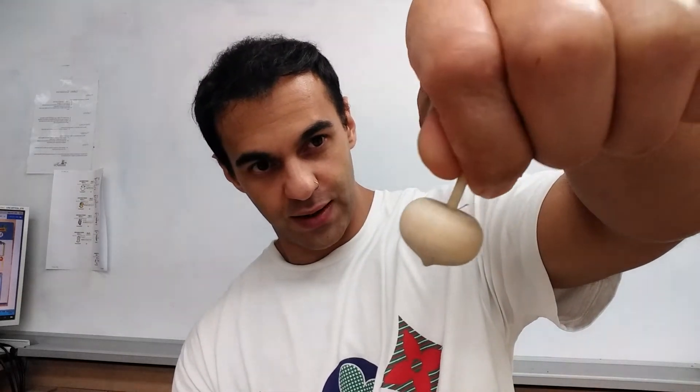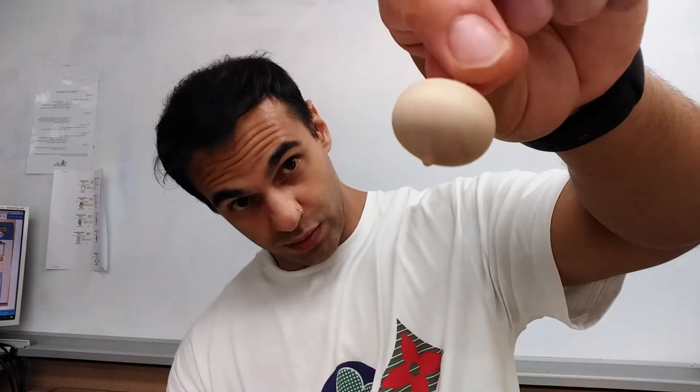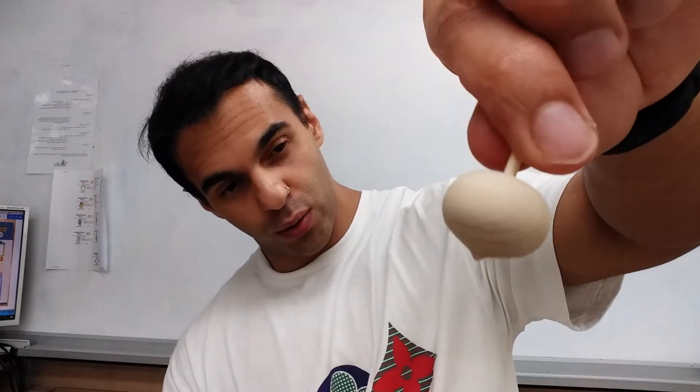Let's get into the names of the objects we're going to be using today. First one is what we call a top. So this is a top — very easy to spin. This one is a wooden top, really cool. That's a very old toy, used many years ago — maybe by your parents or even your grandparents. This toy would never, ever age. That's the beauty of it. It can always be used for many generations.